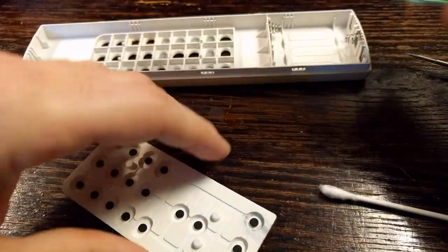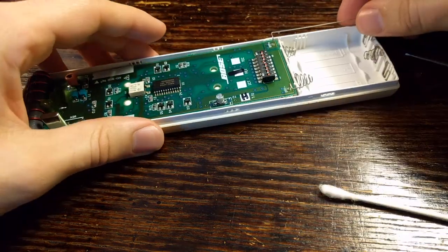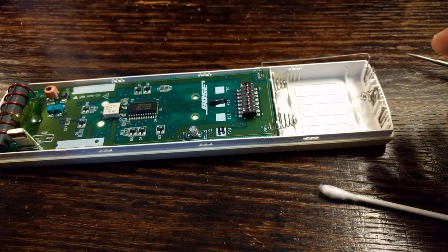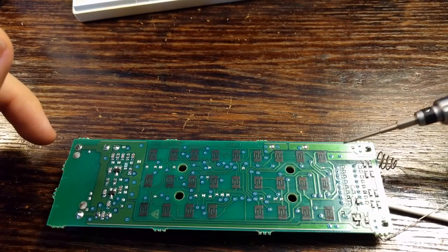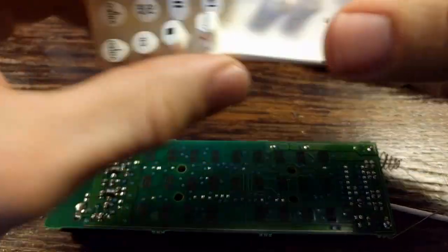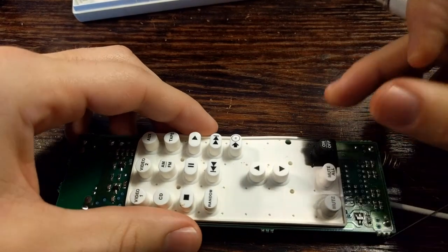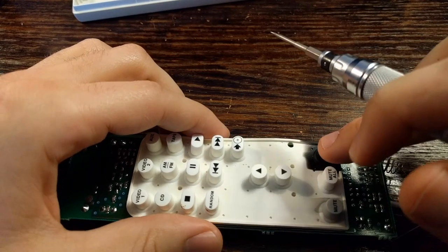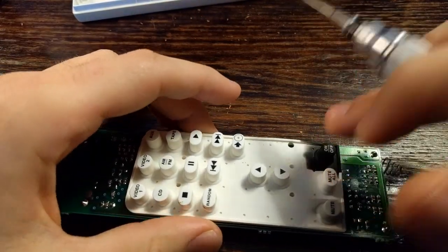Go ahead and plug everything back in and test your remote. If that fixes your issue, good. If your buttons are still acting up and no matter how much you clean them they're not working, then it's possible that they've lost their conductive coating. How your remote works is each one of these buttons represents a unique circuit — when you press the power button, it tells the remote to send the on/off signal. It does that because when you push down the contact, the circuit is connected and it broadcasts the signal. If your button contact has lost its conductivity, you'll have to push really hard in order for the circuit to be completed and for it to broadcast the signal.